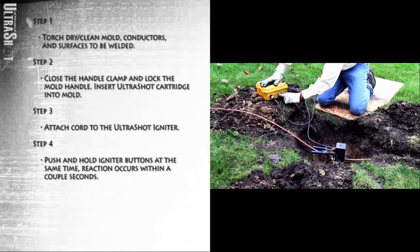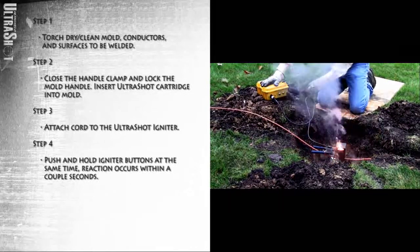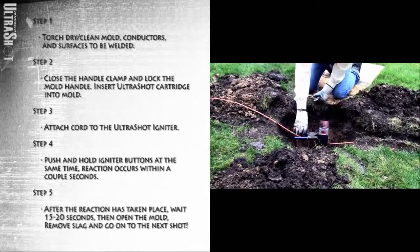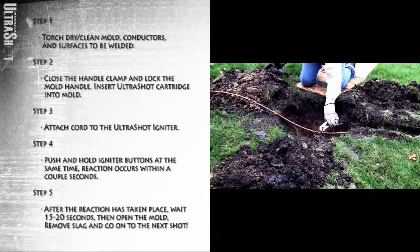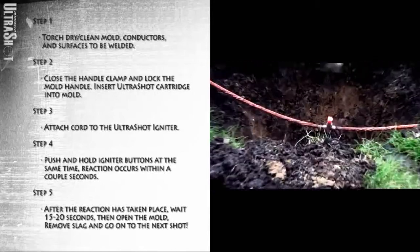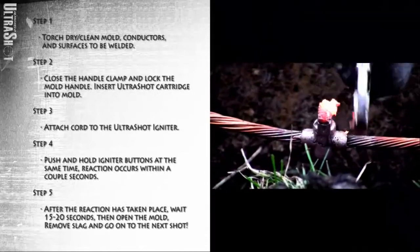Push and hold both igniter buttons at the same time. Reaction occurs within a couple of seconds. After the reaction has taken place, wait 15 to 20 seconds. Then open the mold, remove slag, and go on to the next shot.